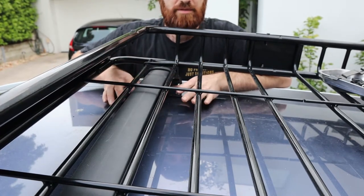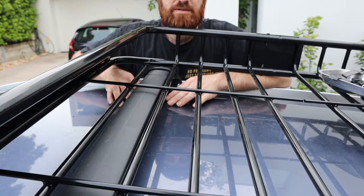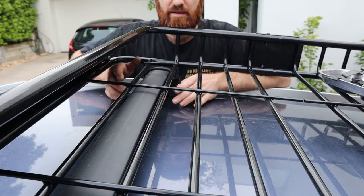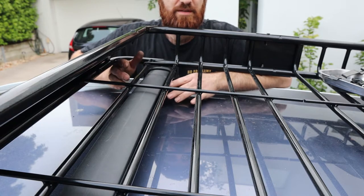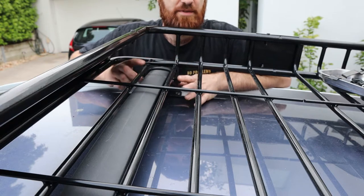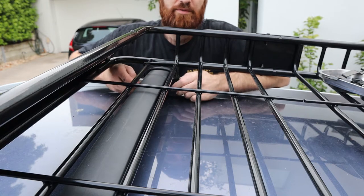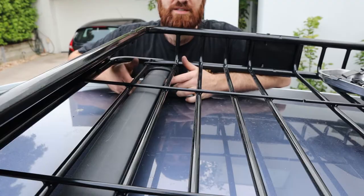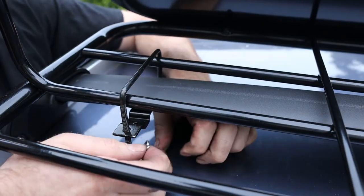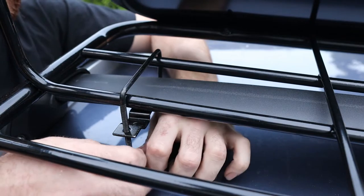The aim here is to get all of the U-bolts roughly in position, leave them a bit loose, then measure up and get the roof rack basket centred left, right, front and back. Once we're happy with the centre of it, we can tighten these down — just make sure we do them up evenly so that we've got a good amount of pressure on both sides of the bracket. I've also decided to put my own spring washers in just to keep things tight.